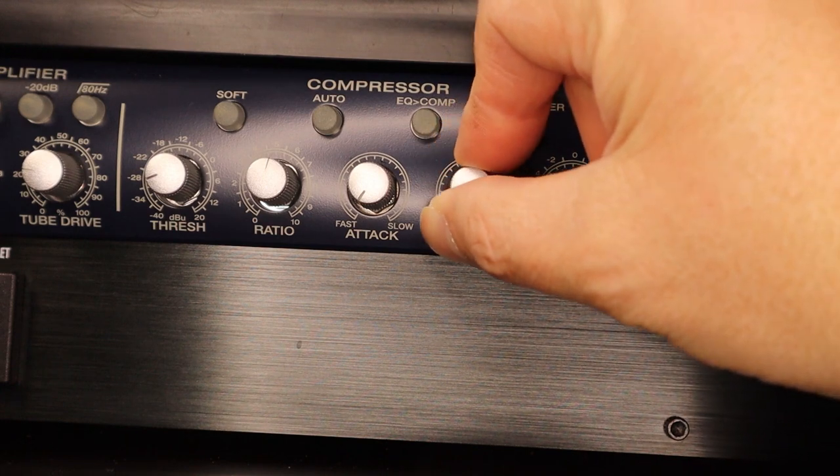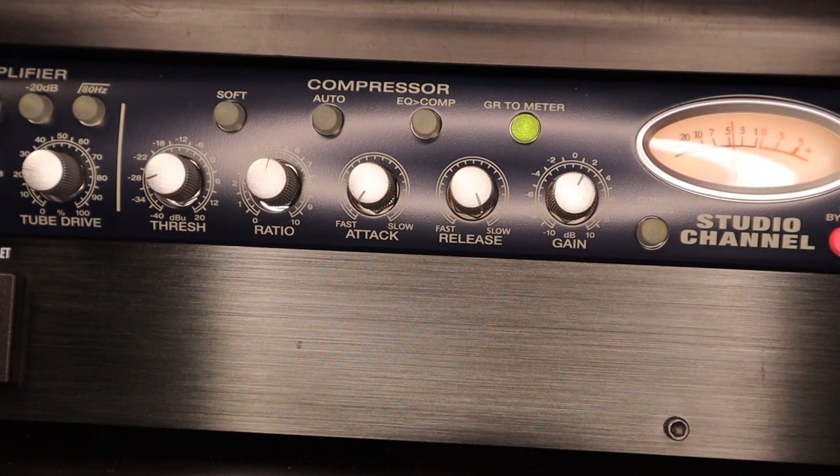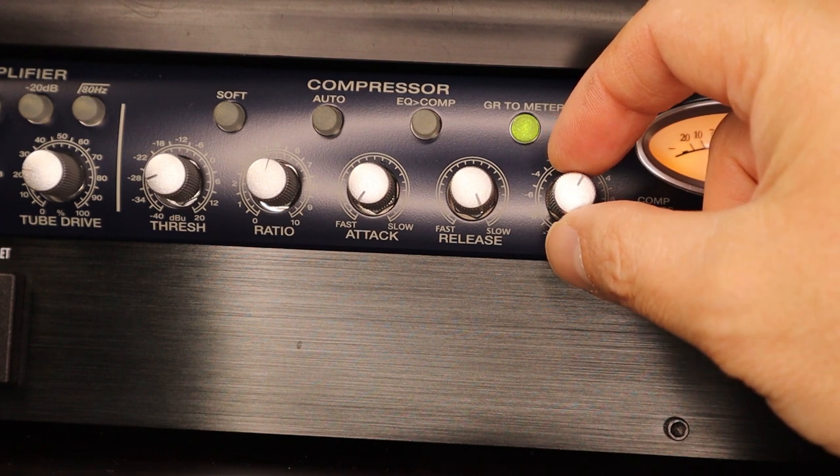Fast attack, very slow release. Let me increase the gain a little bit.